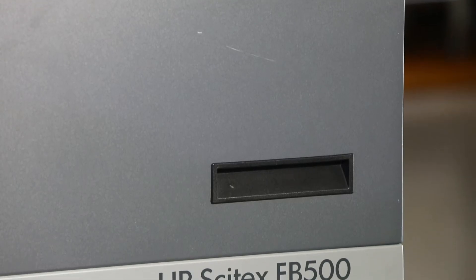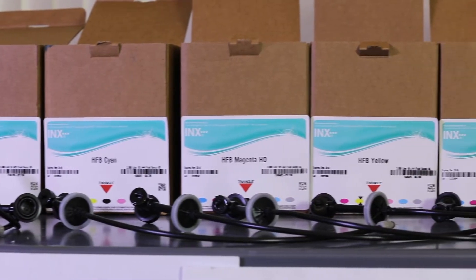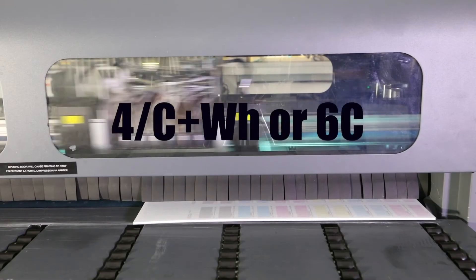The following procedure is to convert FB printers currently installed with HP UV inks to Triangle HFB ink. This procedure can be used for the following color configuration.